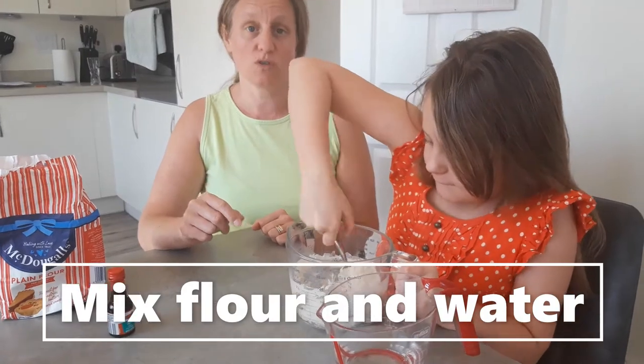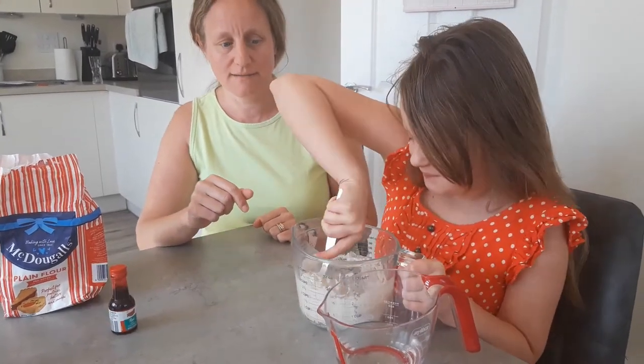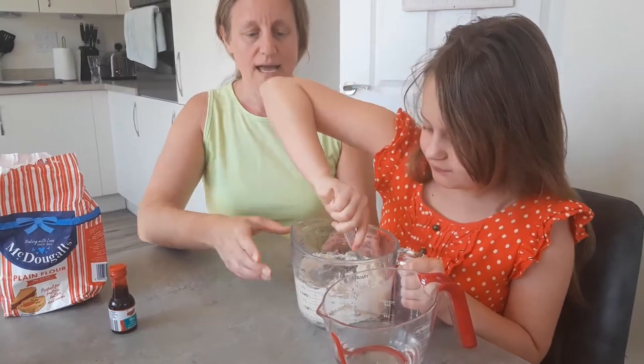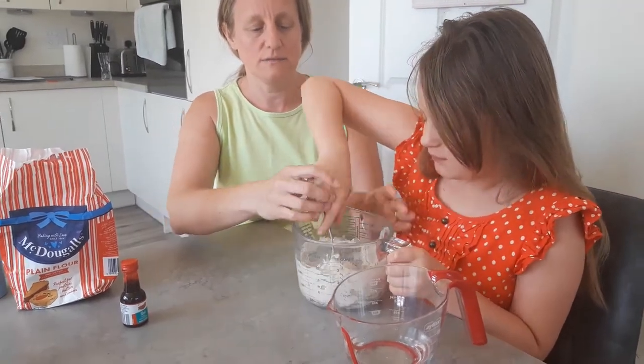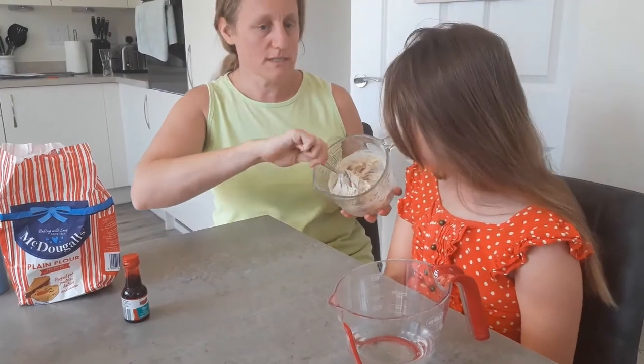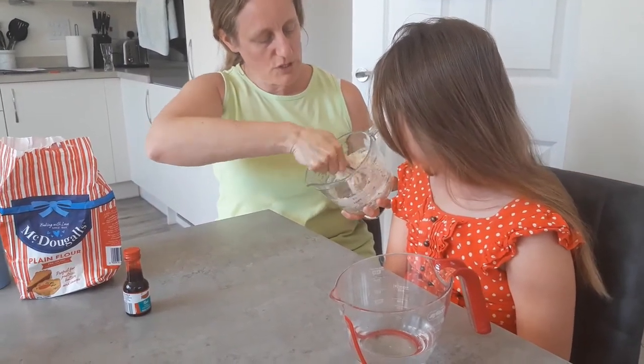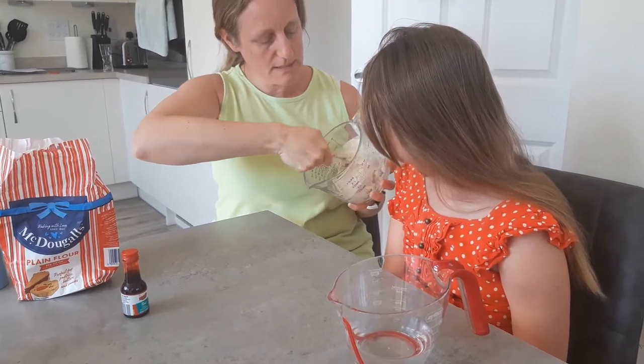I'm getting my daughter to do it to show that you can do this and it's quite easy. As you can see, it's all starting to look like Play-Doh in the bottom.